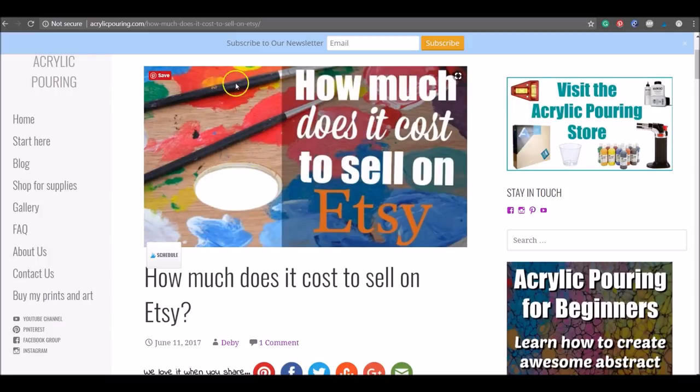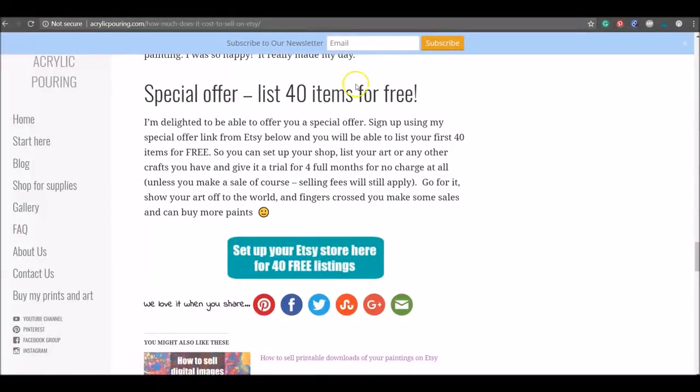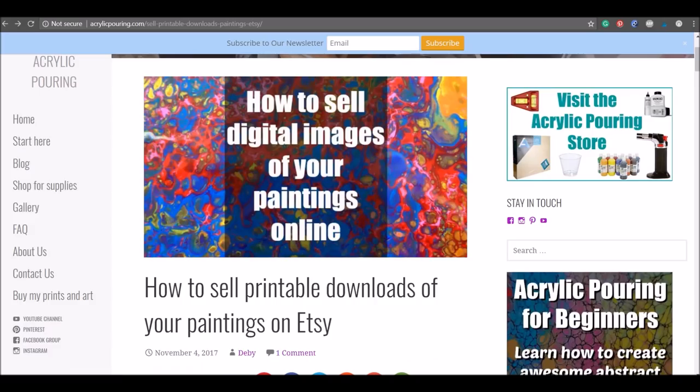The first thing you need to do is set up an Etsy store. If you go to this article on the acrylic pouring website and scroll to the very bottom, there's a special offer — a custom code from Etsy that gives you your first 40 listings for free. I'll put all the links underneath the video. Also, if you haven't already, go back to the previous article about how to make digital images of your paintings, because you'll need a really good digital image to supply to the printing company.